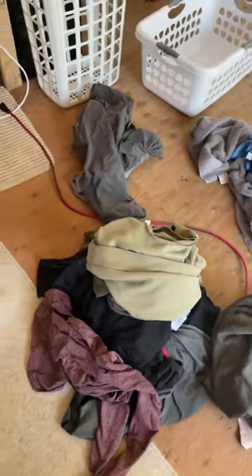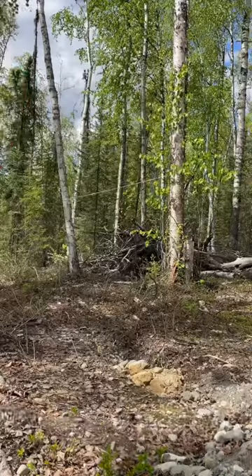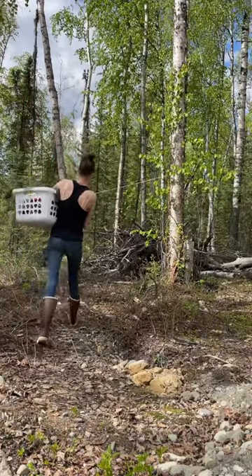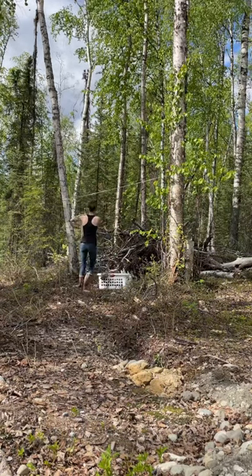Hello and welcome back to our off-grid property here in Alaska. Today I'm going to show you guys how I do our laundry. I have this little portable washing machine — it has a wash side and then a spin dry side. Once everything is washed and ready to be hung up to dry, I take it outside.